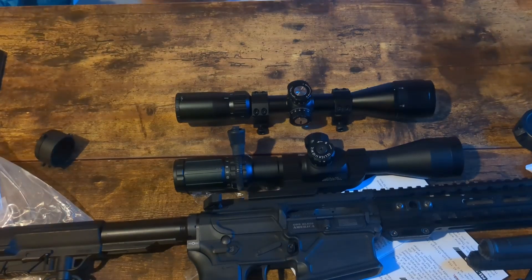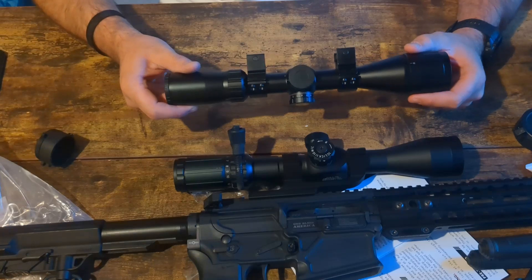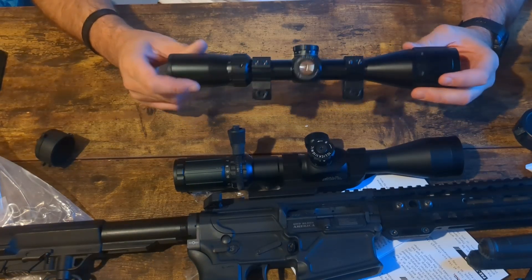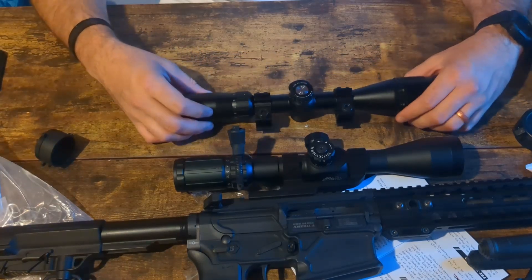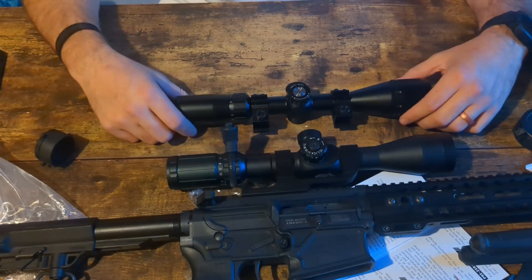For the price, there are people out there — myself included — who don't want to spend a couple hundred bucks on an optic for something like a .22, or an air gun, or an airsoft gun. I think this fills that niche better than a lot of other options. I'm going to do some shooting with it, compare it directly to my Primary Arms, and come back and let you guys know what I find.